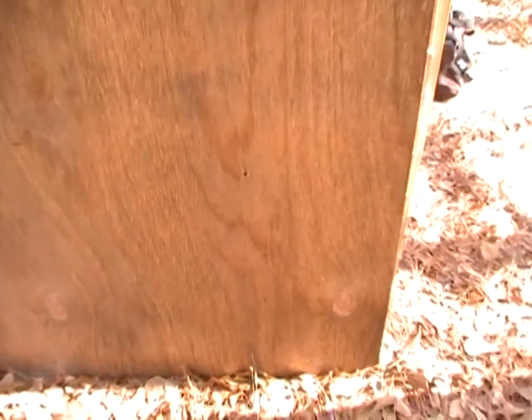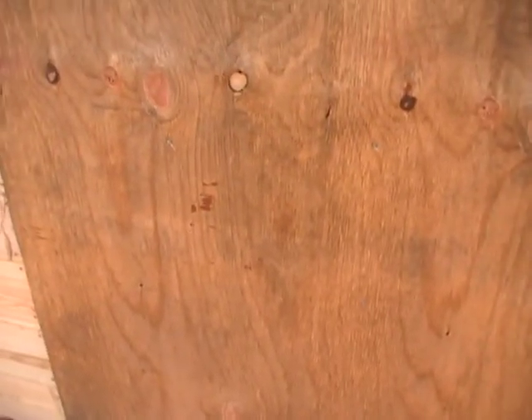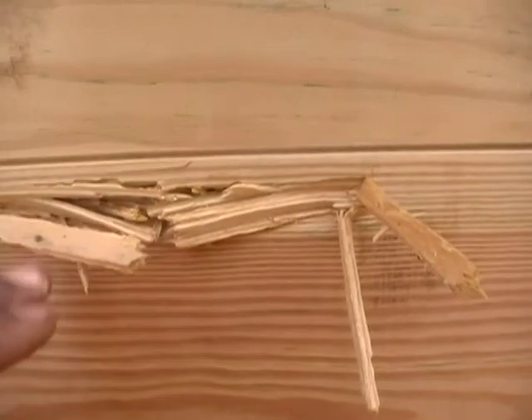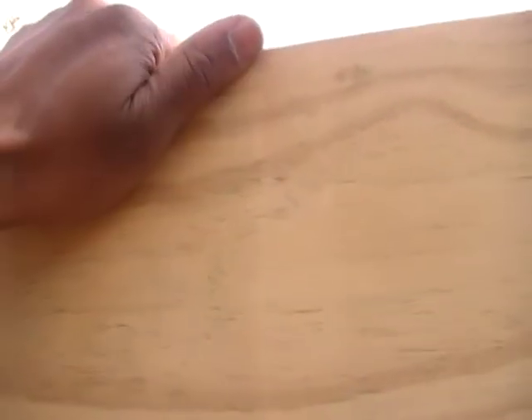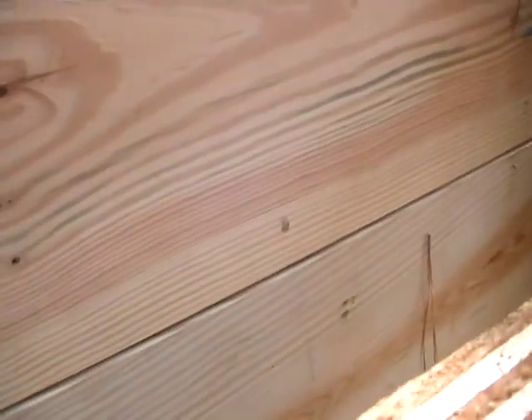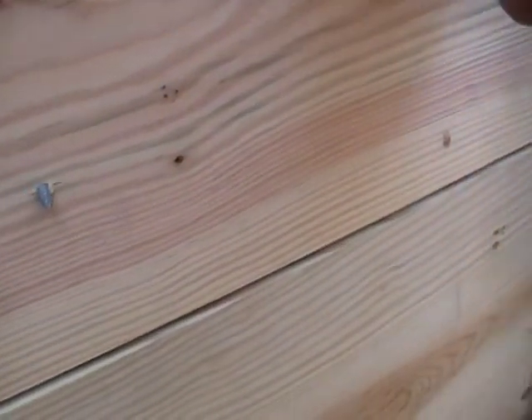More importantly, zero penetration on the backstop, so she's doing what she was designed to do. This was from last year — little flyer there. But it's pretty simple construction: just 1x6 boards, you can see a screw there, packed with dirt. I actually want to build it up a little higher — maybe put another two or three 1x6s on there just to give it some additional height.